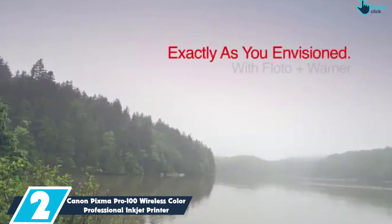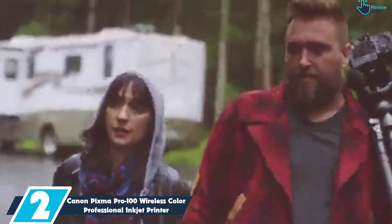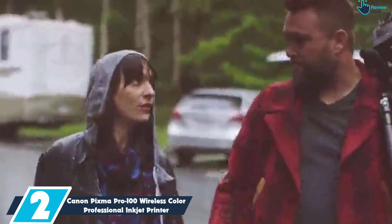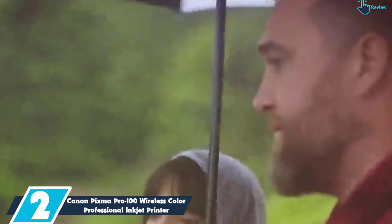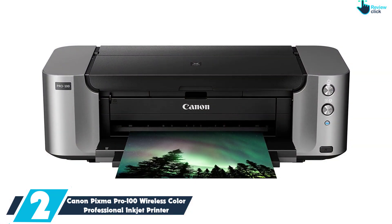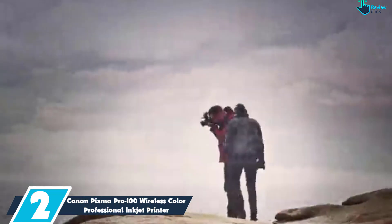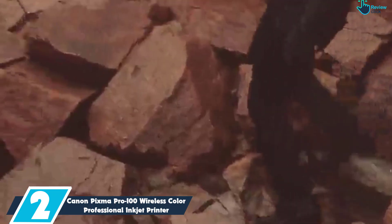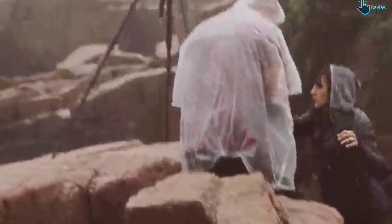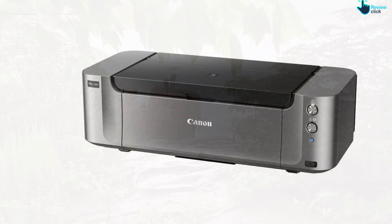At number 2, we have the Canon PIXMA Pro 100 Wireless Color Professional Inkjet Printer. One of the few serious alternatives to the Epson R2000 is the Canon PIXMA Pro 100S, an update to the already very popular PIXMA Pro 100. This is an 8-ink cartridge printer explicitly designed with photographers in mind. It has been developed to integrate smoothly with both Photoshop and cloud photo services such as SmugMug, using the Canon Print Studio Pro plug-in.